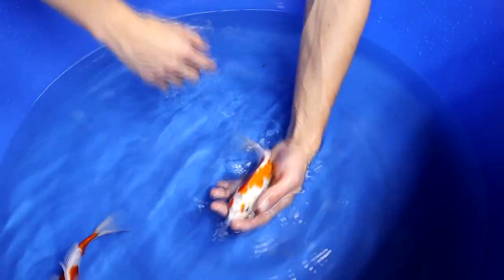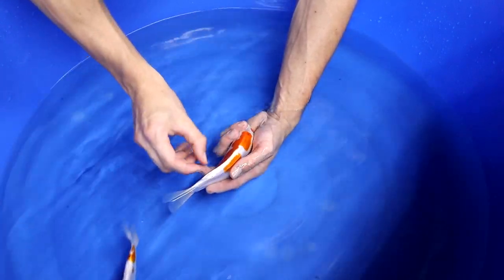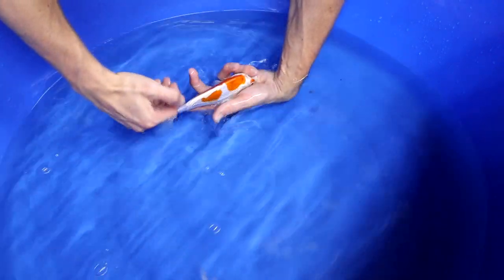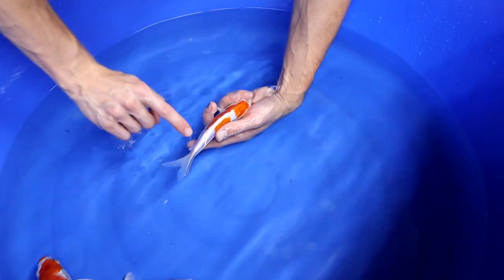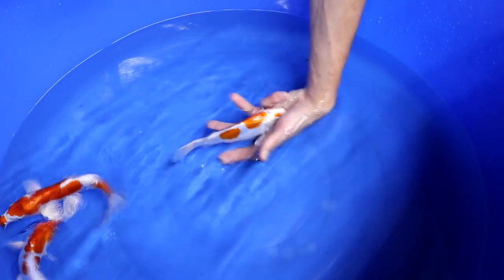It would be a little better if the orange in this area were a little longer, or if there were a small orange dot still visible just before the tail ending. This one does have a good odome, which is quite good. When the koi is larger, it is acceptable to have an odome of about one to two centimeters of white visible.